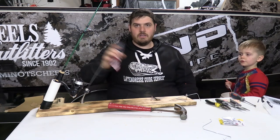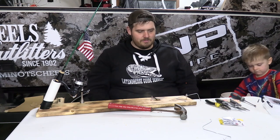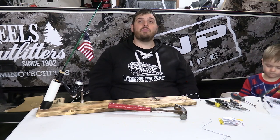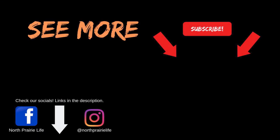Alright guys, there you have it — that is how you make the hook setter. You can do it either way: only the hook setter, only the tip-up style, or both. I haven't perfected the combined version yet, but you can make it work. If I'm going to bring a tip-up that I can use a fishing rod with, I want to be able to do both at the same time. This is the rig, guys. If you liked it, please hit the subscribe button, give it a thumbs up — those things help us out. Until next time, keep living your North Prairie Life.